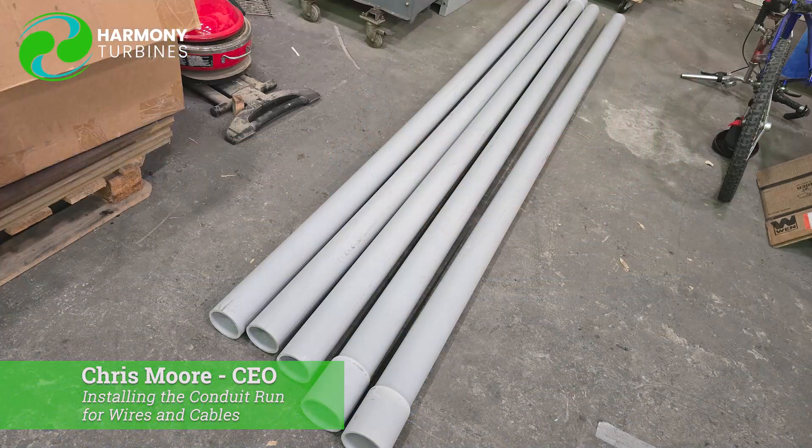We ran a three-inch PVC pipe through the building, and coming down through the roof we'll be able to run our wires. We have three wires coming down from each turbine. One of them is for the three-phase power, another is for the servo and stepper motor control, and then the final one is an eight-wire — actually a Cat 6 Ethernet cable — that we're using to send all the signals for torque, wind speed, and things like that. Just signal wires, really. All three are going to come down for each turbine, so we'll be running the first two turbines' cabling through that.